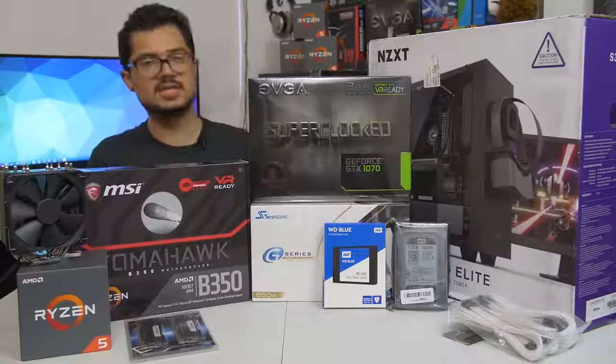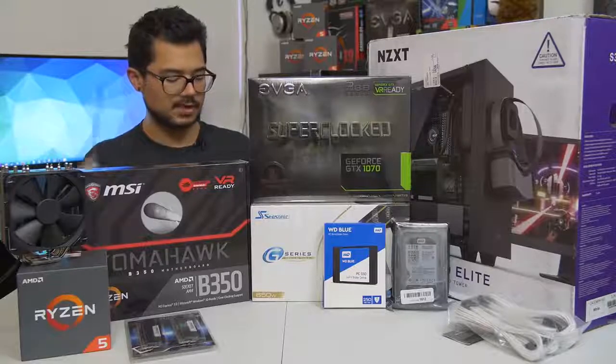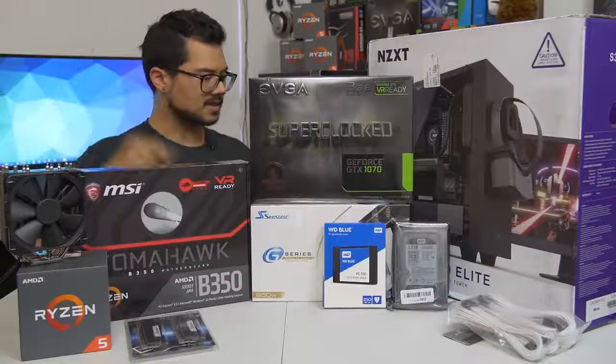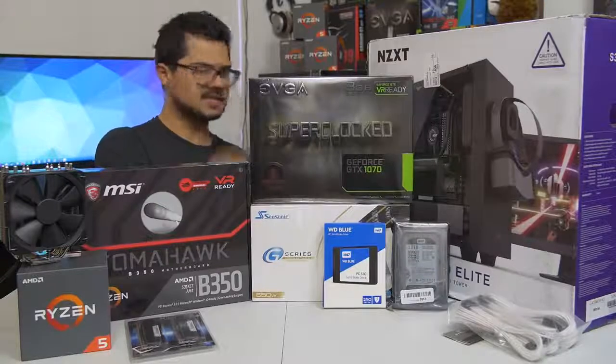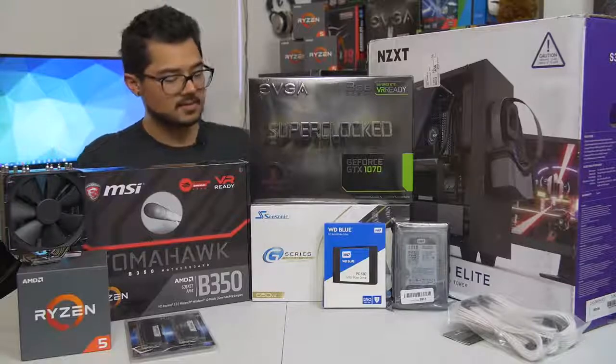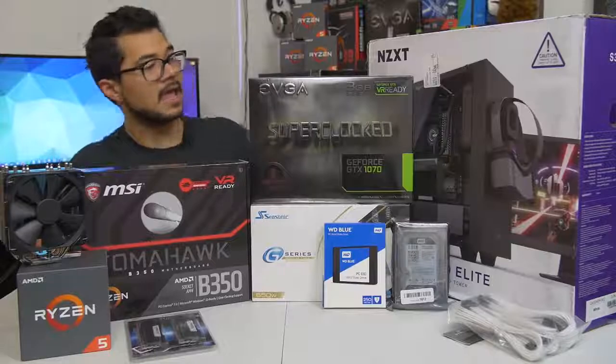We've got the Seasonic G series 650 watt power supply. This is a modular unit and 80 Plus Gold certified — so incredibly power efficient. Seasonic is a great, very reputable power supply brand, so hopefully this one will handle this particular system just fine.